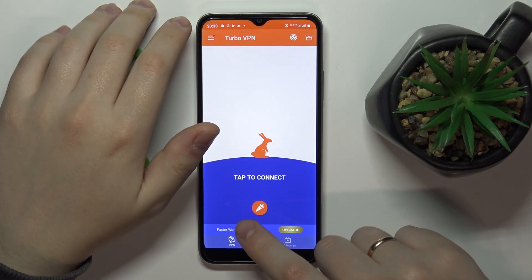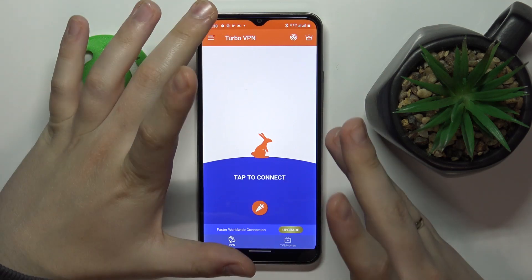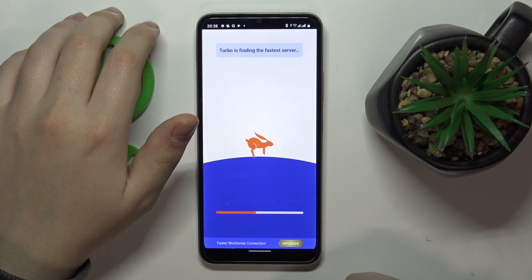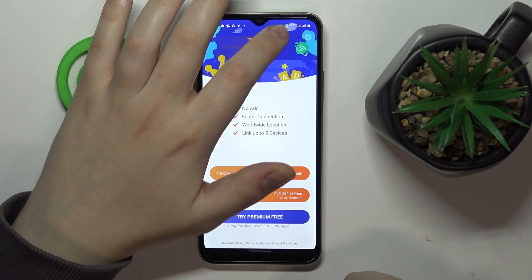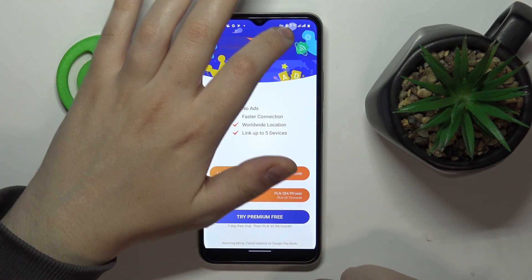Once you are at the app user interface, tap on the little carrot icon in order to connect to VPN. You'll get a little key icon in the status bar once the VPN connection has been established — here it is.